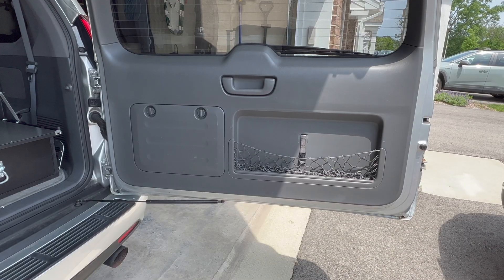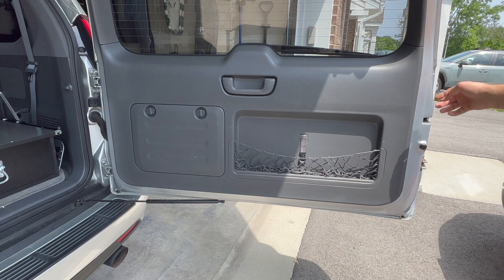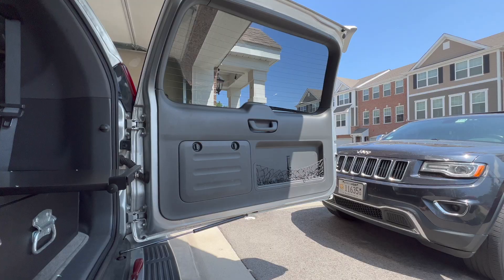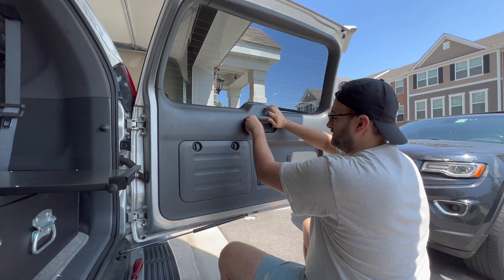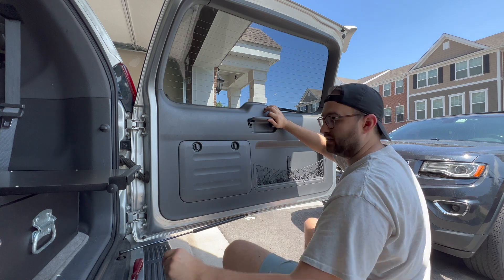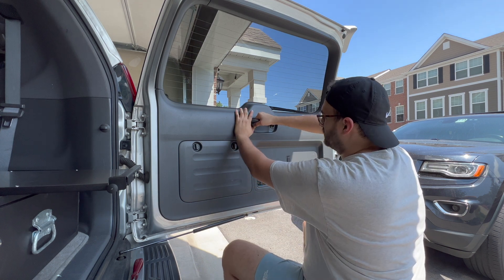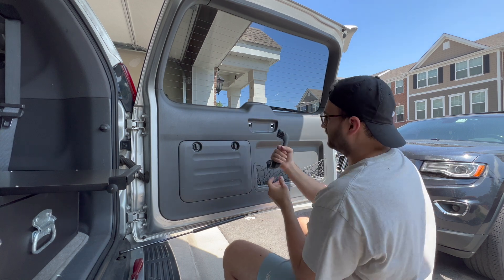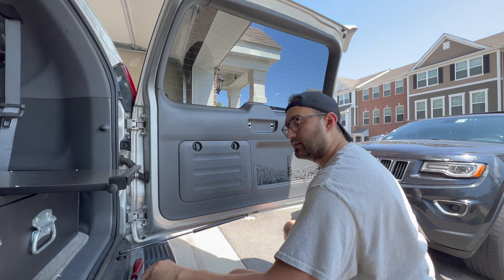In order to get to the reverse and license plate lights, we're going to have to remove this rear panel here. I'm just going to use a plastic trim removal tool and get rid of this whole thing. Taking this rear panel off, you've got to get this handle and pull these little tabs out like this — these are basically like little locking tabs. Just grab the handle and give it a nice firm pull. That's pretty easy to take off.